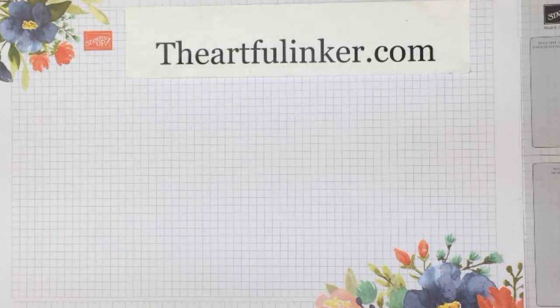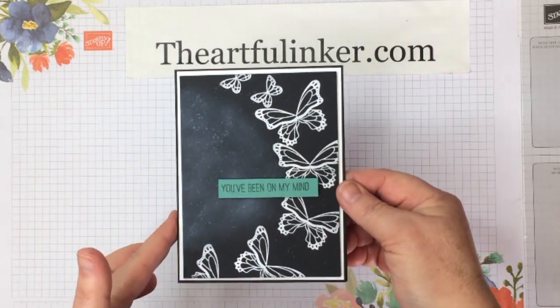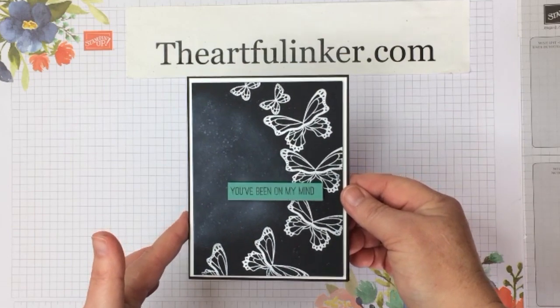Hi, this is Sarah Levin, the Artful Inker. I'm an independent Stampin' Up! demonstrator, and in today's video we're going to make this Masculine Butterfly Gala card.